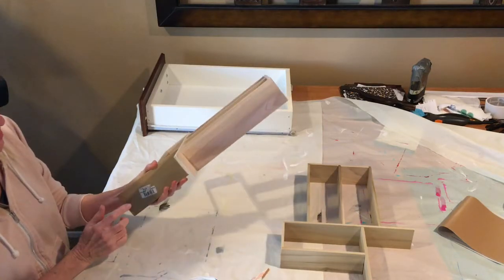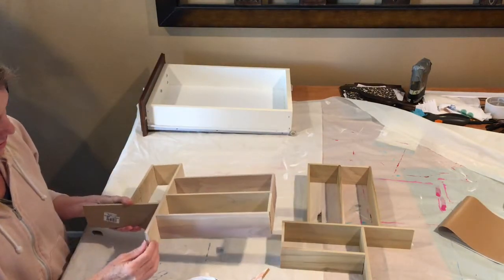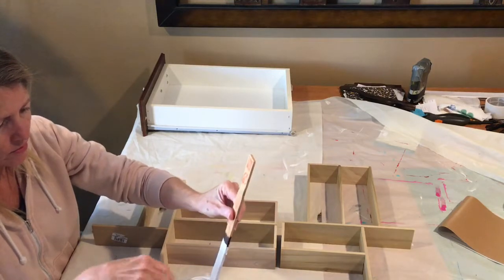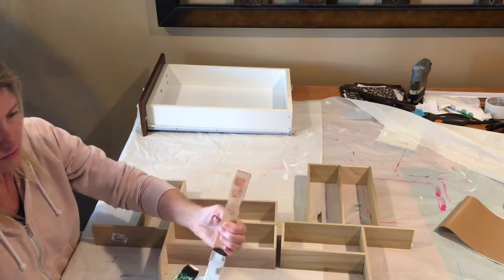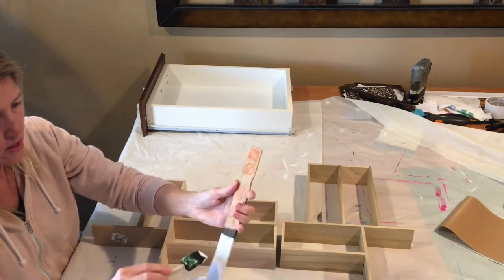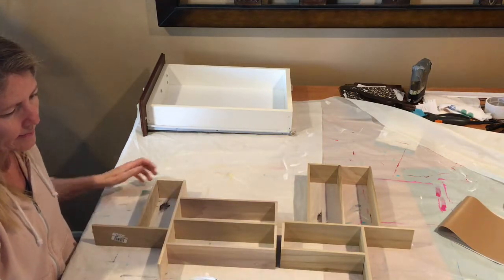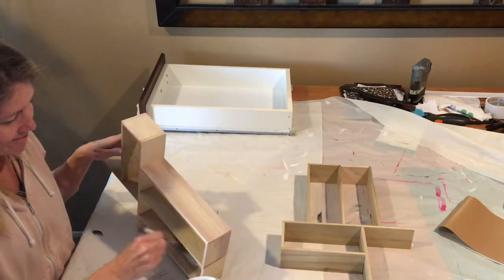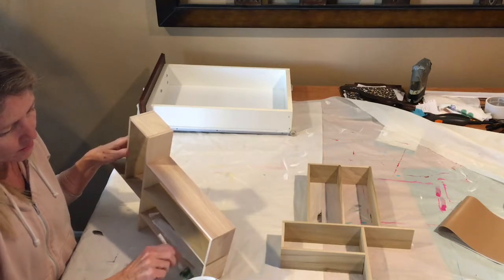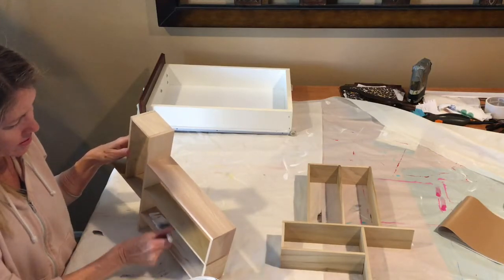On these boards you have these pesky little stickers, and I peeled off most of them — some of them didn't peel very well. But if you do two coats of paint it won't really matter because you won't even notice it. I recommend doing two coats. Some people have just left the wood natural because they like the look of it, but since my drawers are white on the bottom I thought it would look better to do white dividers.